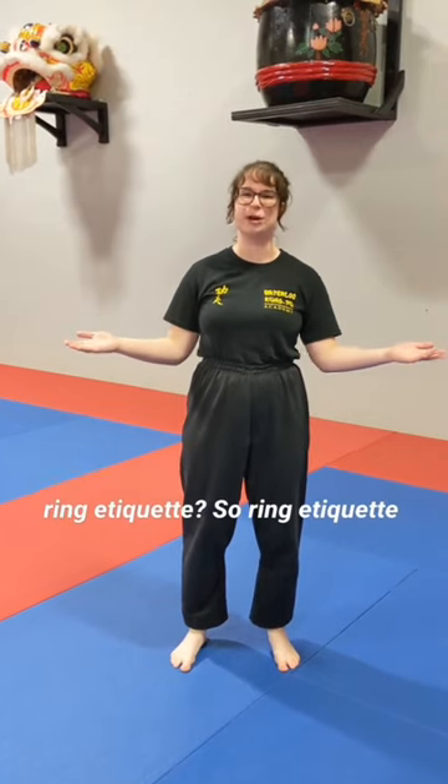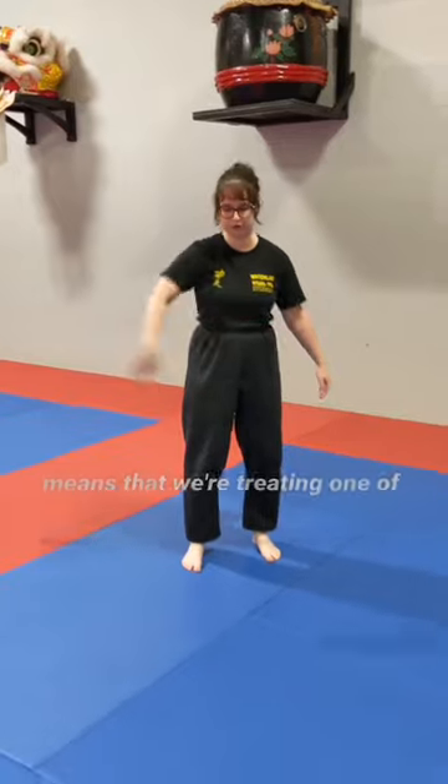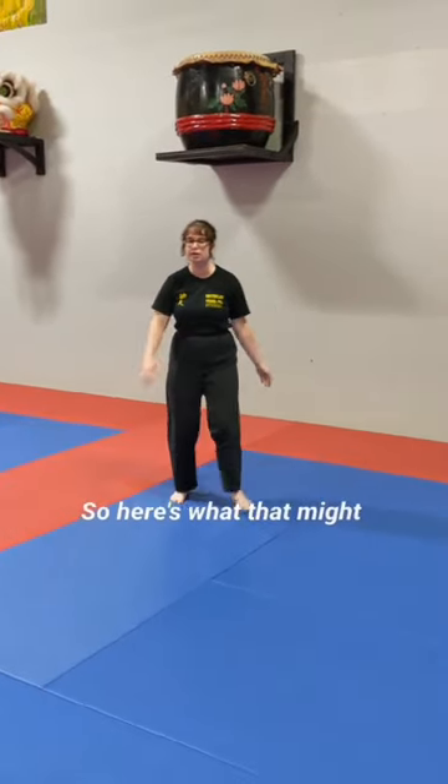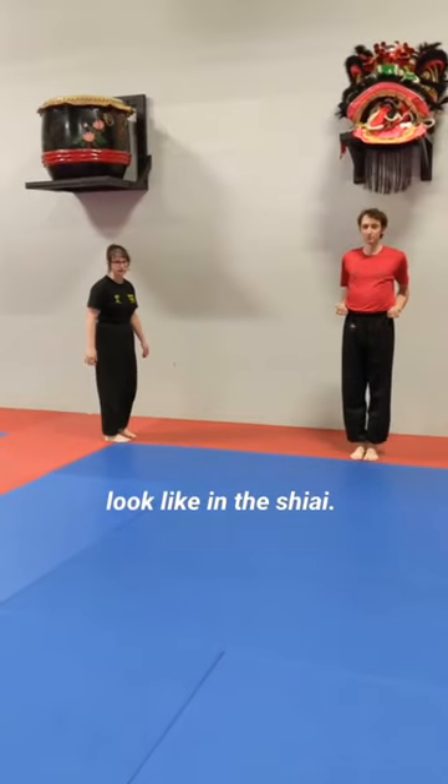Welcome to Tip Tuesday. Our first topic is: what is ring etiquette? Ring etiquette means that we're treating one of these blue squares on the ground basically like it's a mini blue. So here's what that might look like.